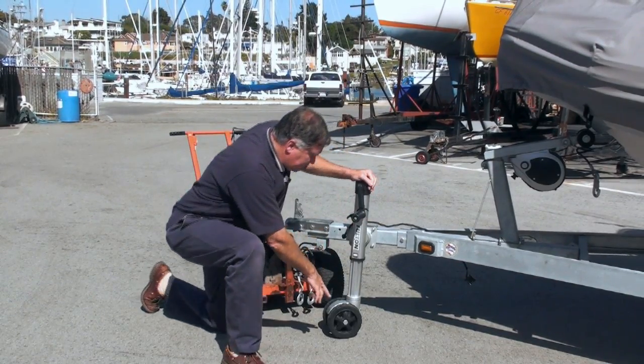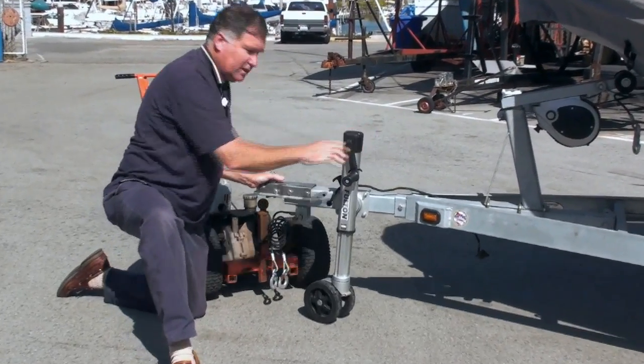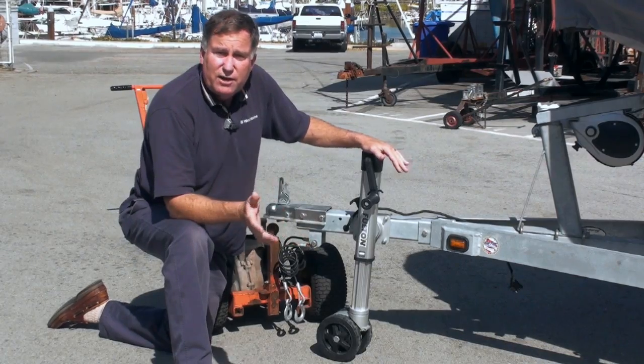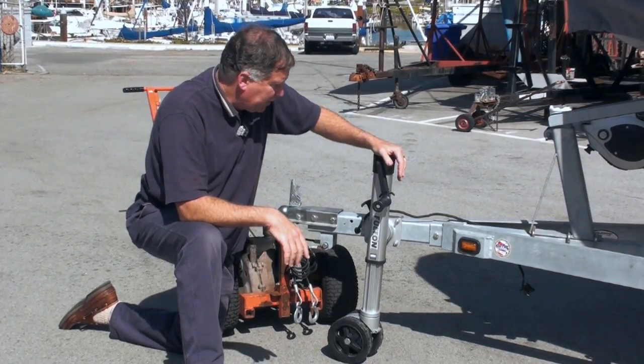It also has a dual caster wheel, and the caster on it is very sensitive. I can move this just with a little bit of side force, and it casters very easily. With a lot of jacks, it's as if the wheel's cemented in place — it doesn't caster at all very well.